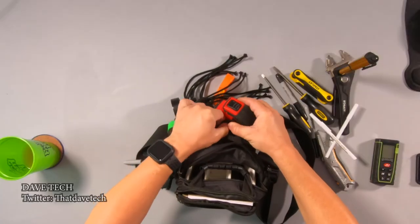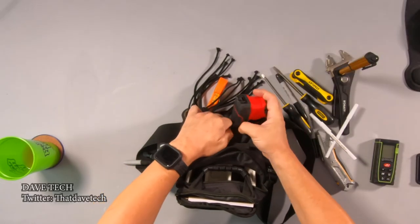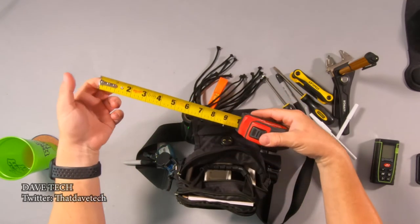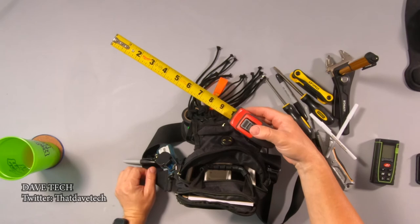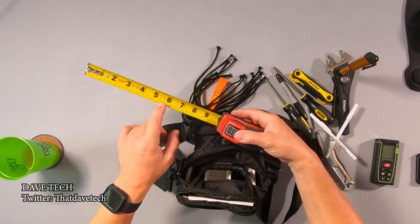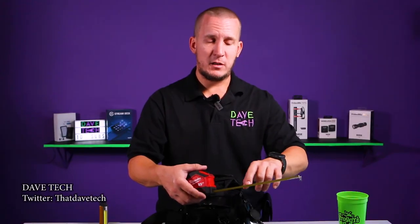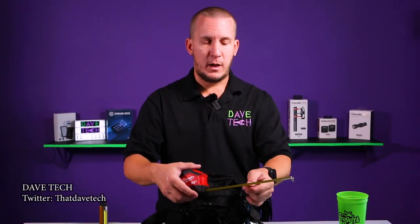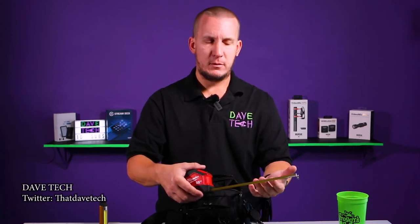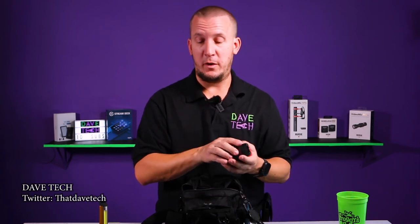I do have a laser measure but it doesn't work for every situation, so this is a nice tape measure. The only thing I don't like about it is why are the numbers so big? The inches are huge and then the increments between are so tiny. But it doesn't retract until you push the button, so that's awesome.